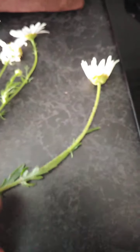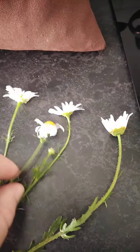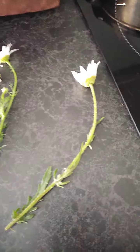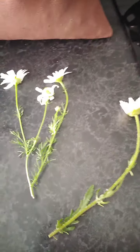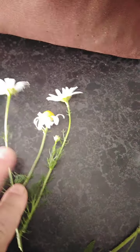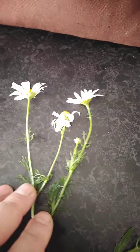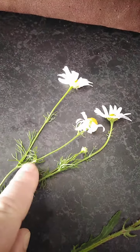Generally speaking, daisies tend to grow higher, the heads are a little bit bigger, and the stem is more robust — it's a taller plant. Also, daisies tend to grow almost individually on one stem. There might be several stems on one plant, but they are separate, whereas chamomile tends to grow almost like a little bush near the ground.